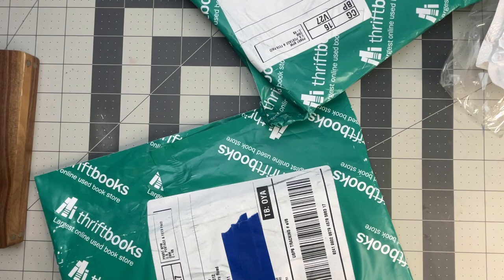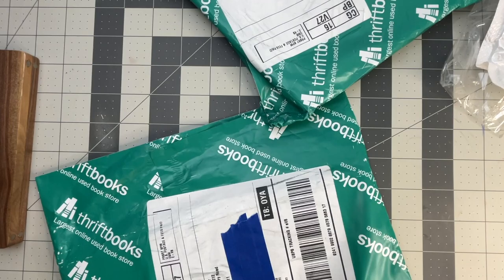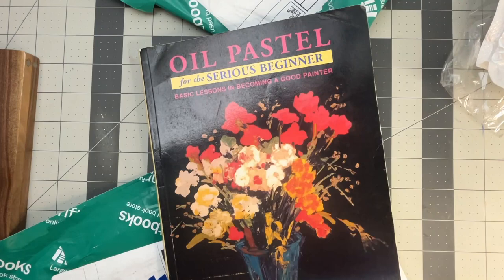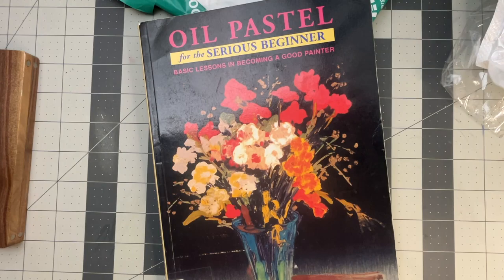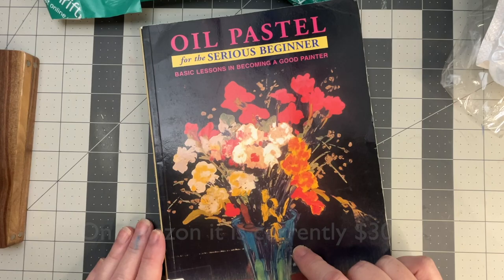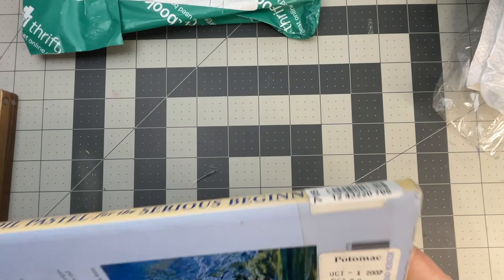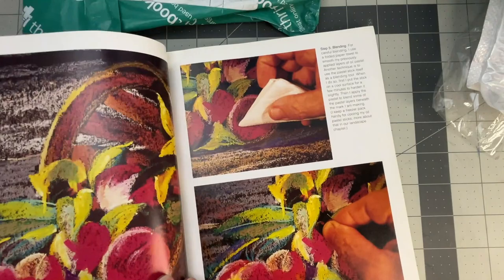And then we've got a couple of books. I know what these are because I practically stalk our mailman. This is one I have already seen — I've already gotten it through Interlibrary Loan. So far this is the best one I have seen for oil pastel. Looks like this was previously a library book — a few little marks, nothing terrible.